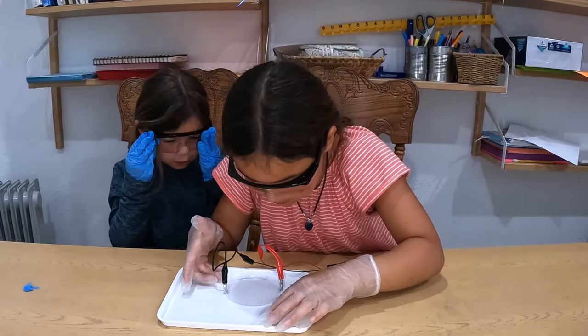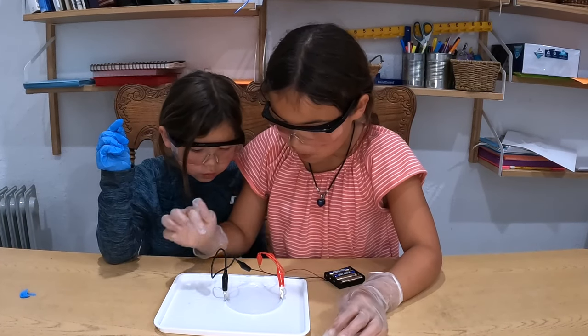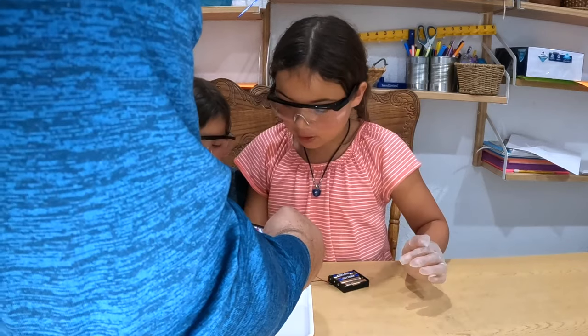I can already see it forming! Me too — on this side I can see it. Don't move it, it's forming. You're going to see little metal things popping out of the black one and it's already starting.